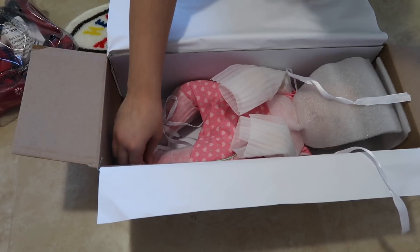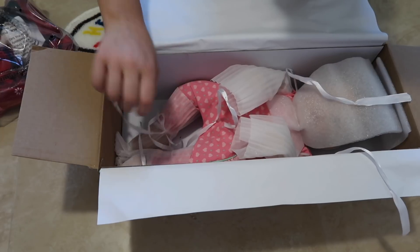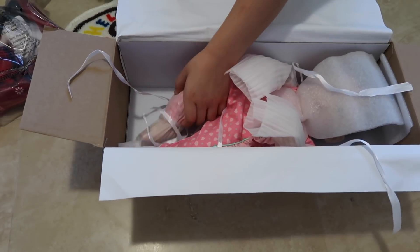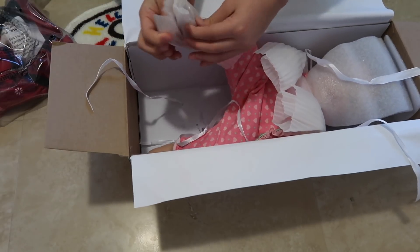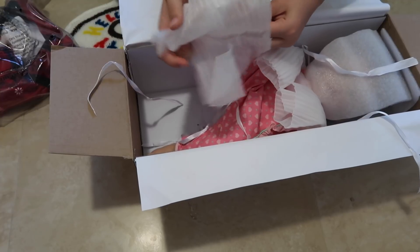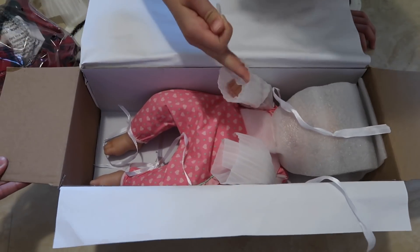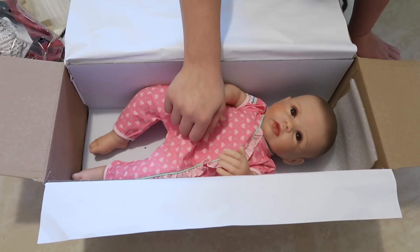Now I'm going to untie her little feet and take off all the foam. I can't wait to try the Christmas outfit on her. Let's take this off of her arms.